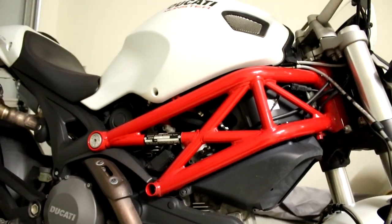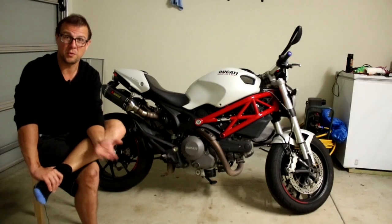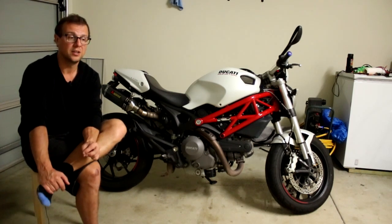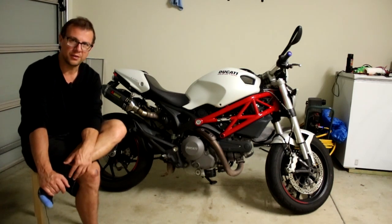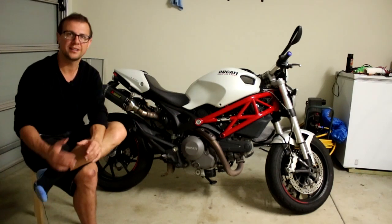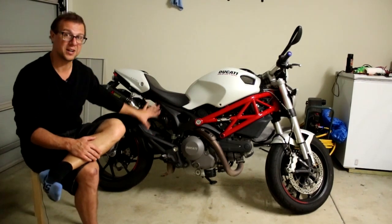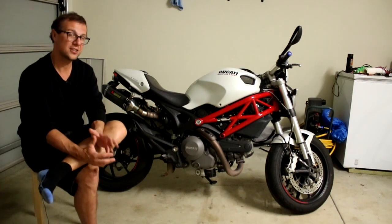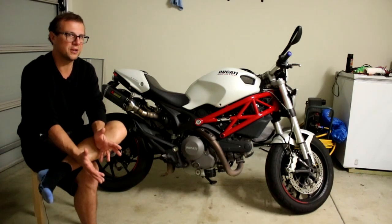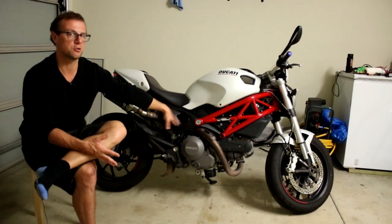I was initially quite annoyed at Ducati when they released the 696 because they seemed to be moving away from that trellis design. I'm really happy that on the 821 and 1200 — the current series monsters — they've gone back to having even more trellis exposed, finding a nice sweet spot. But on this particular bike there's no trellis at the back. I can now see what Ducati was doing because it's really modernized the bike and brought it into the 21st century. This frame has grown on me.